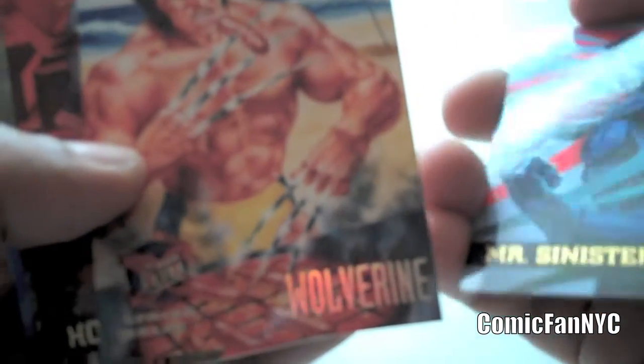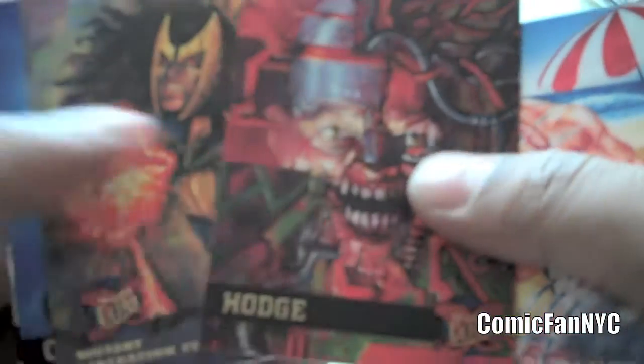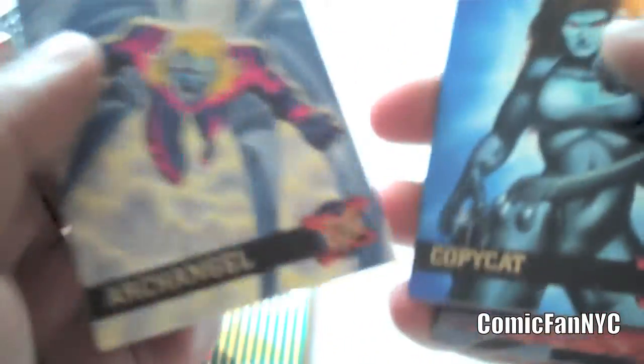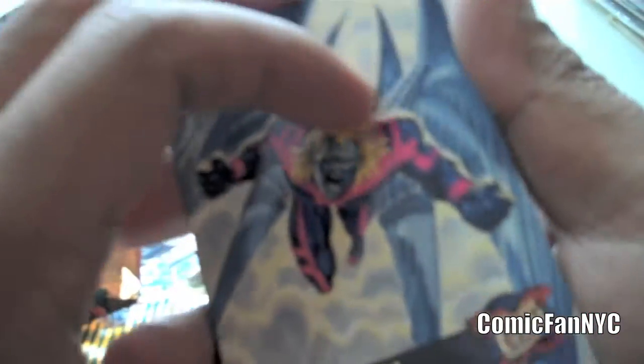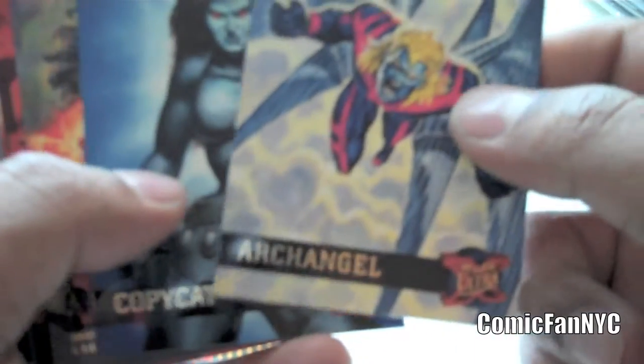The artwork is really amazing. In this pack, I got an Apocalypse Hunters and Stalkers, and got a Shard, Shatterstar, Mr. Sinister, and I was lucky to get a Wolverine, but this looks like it's the Spring Break subset, Hodge, Rainfire, Copycat, and an Archangel — one of my favorite characters in the X-Men. As you can see, these cards are just really, really beautiful. The artwork is amazing.